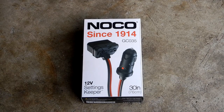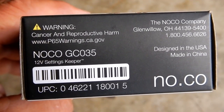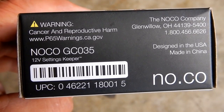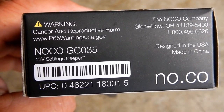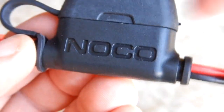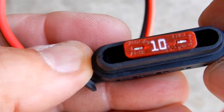Today I want to review this product from NOCO. It's a 12-volt settings keeper, the GC-035. This does come equipped with a fuse — 10 amp.